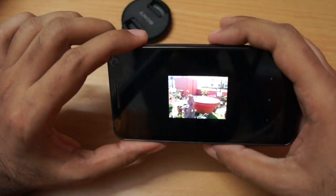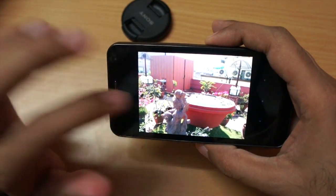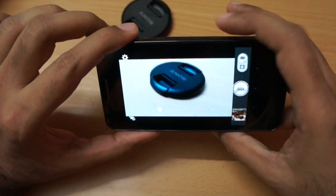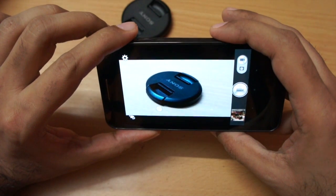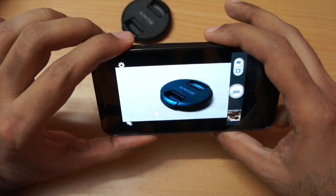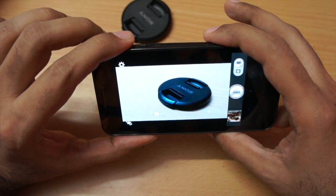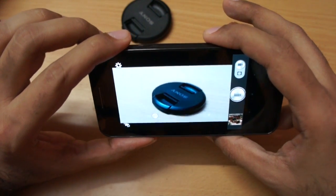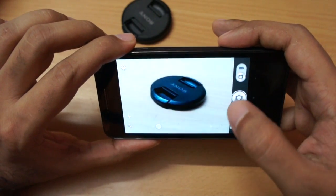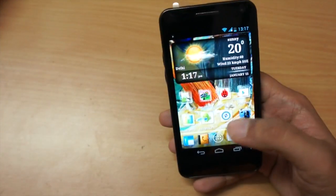Among budget-oriented Android phones, the camera on this one has to be the best. It can also record video up to 720p. The video quality is not very sharp — I'd say good enough but not great. Static pictures however are pretty good.